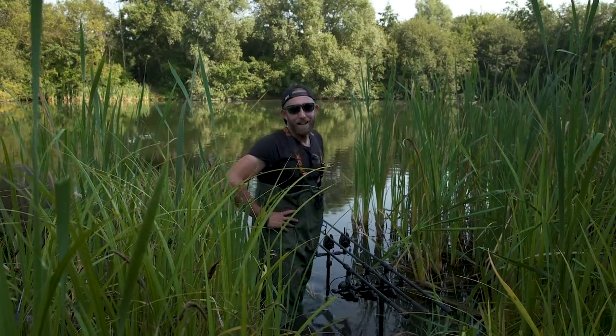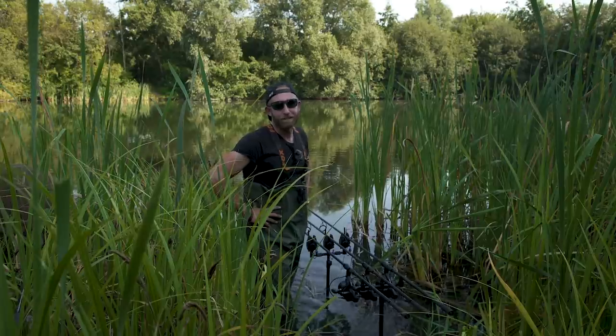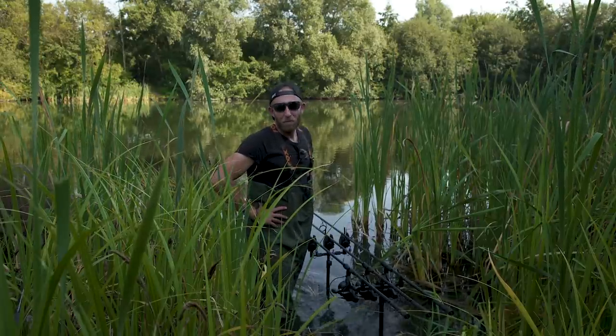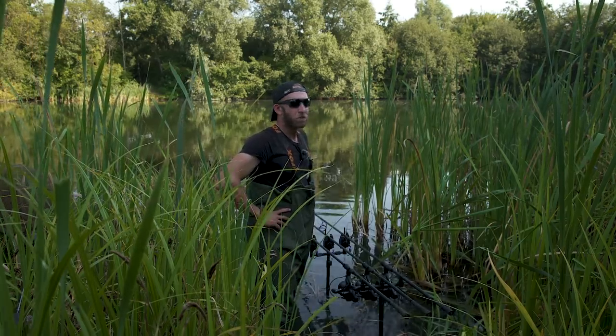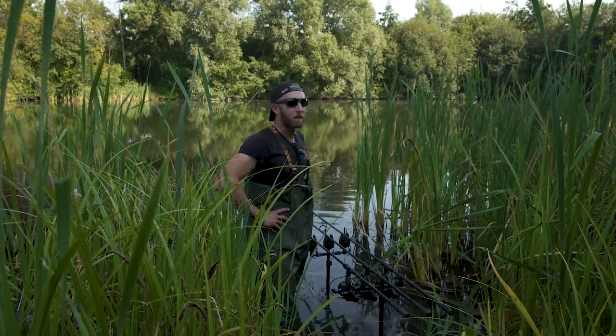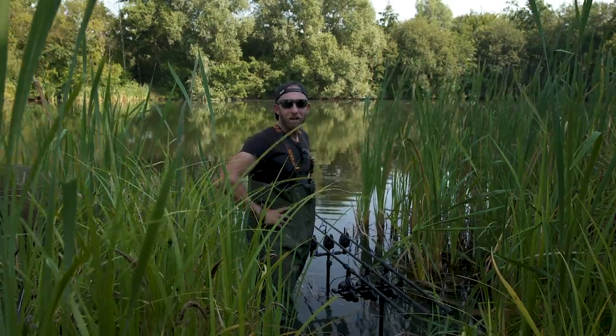This just isn't happening here at all. It's been such a hot day and there aren't that many carp in the area anymore — just a few fish drifting in and out, certainly not in any numbers. So I'm going to reel in the rods and get on the move to see if we can find some carp elsewhere.